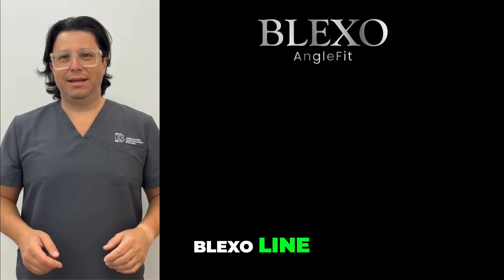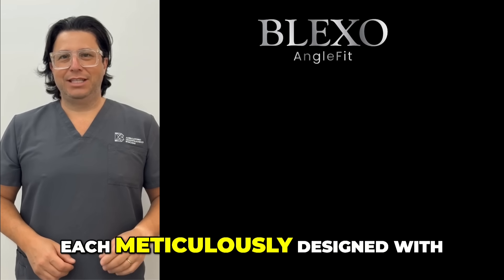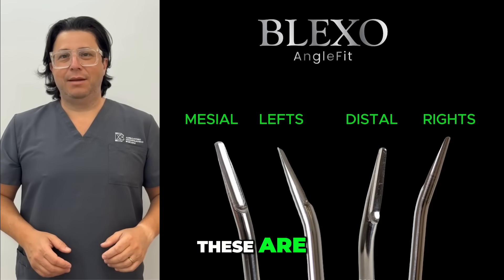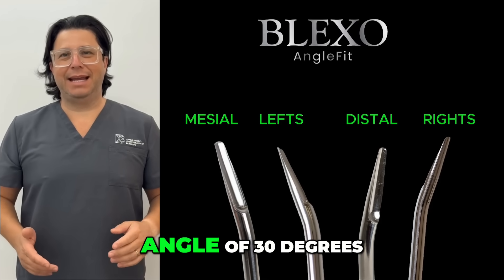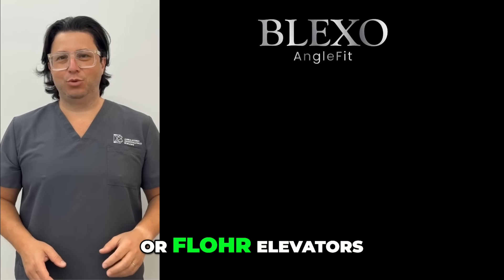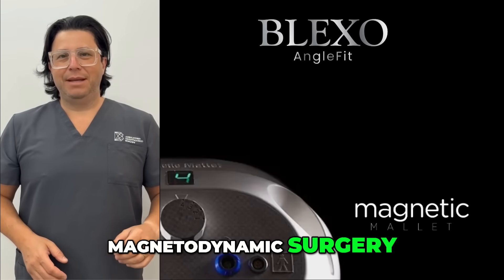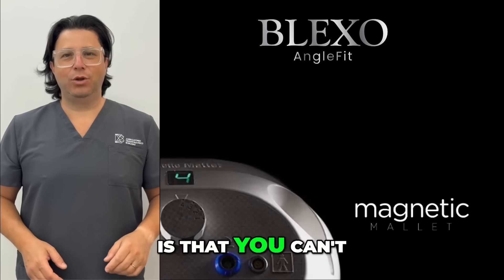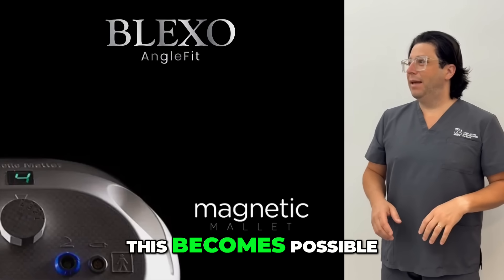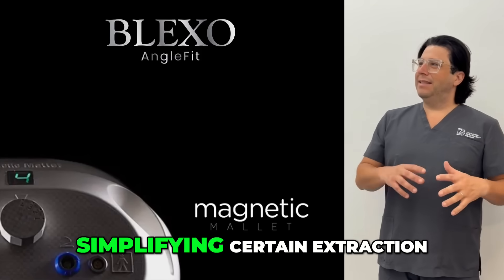As for the comprehensive Blackstone line, there is also a specialized set of instruments called AngleFit, which includes four distinct instruments, each designed with its working end angled in four different directions. These are instruments with a straight handle and a tip angled at 30 degrees, similar to other elevators commonly used in extraction surgeries such as Friedman or Fluor elevators, but with the additional advantage of being compatible with magnetodynamic surgery. With the magnetic mallet, it becomes possible to transfer force deeper into the periodontal space, simplifying certain extraction procedures.